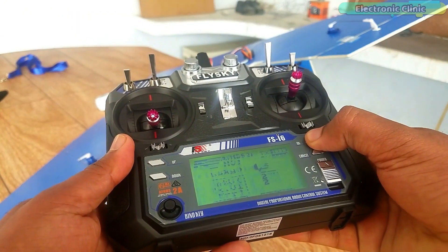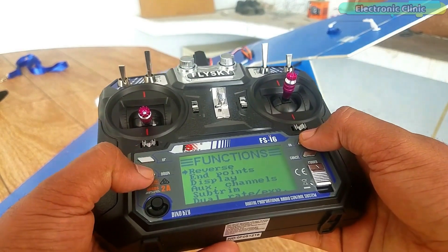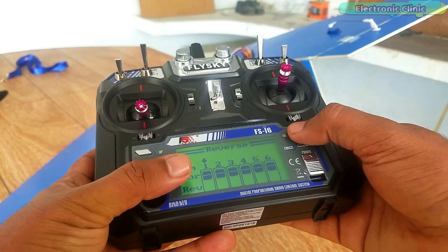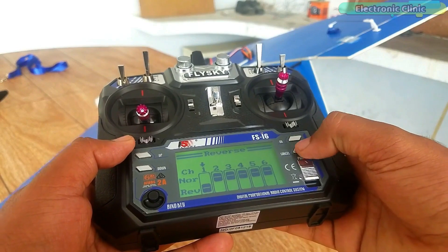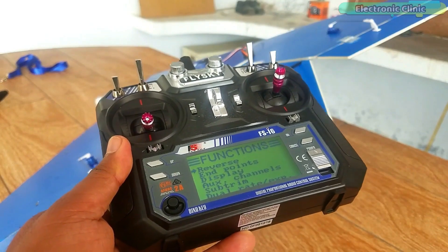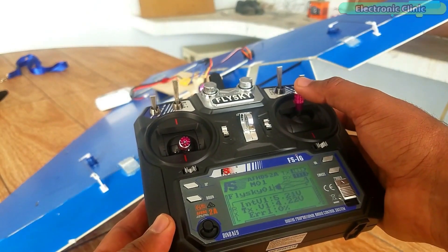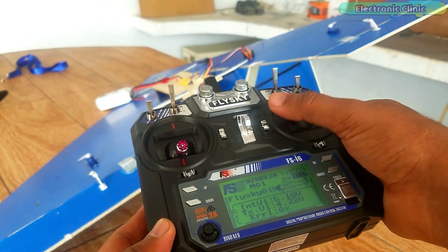Open the main menu, then open the functions setup. Click OK to open the reverse function. Press the UP key to reverse channel 1 — and that's it. Now press and hold the CANCEL key to save the changes. Now let's check again if the problem is solved. This now works exactly the way I wanted it to work.